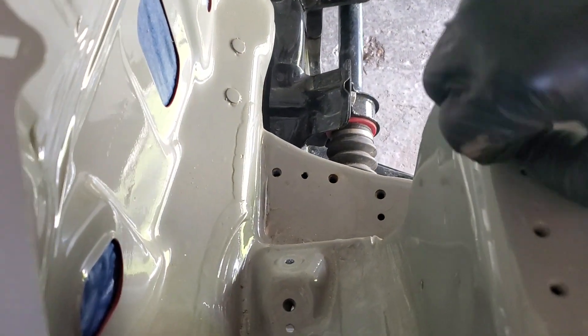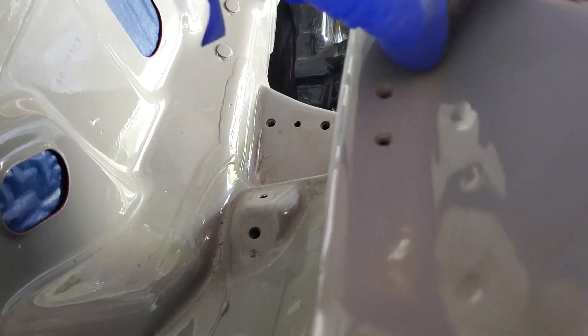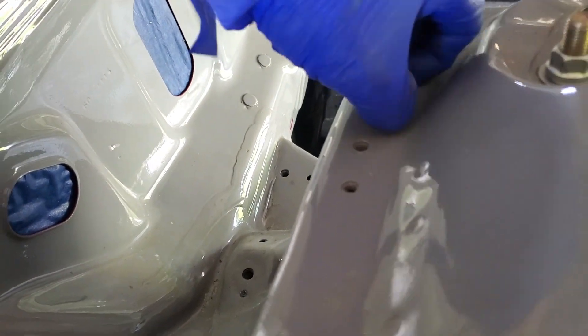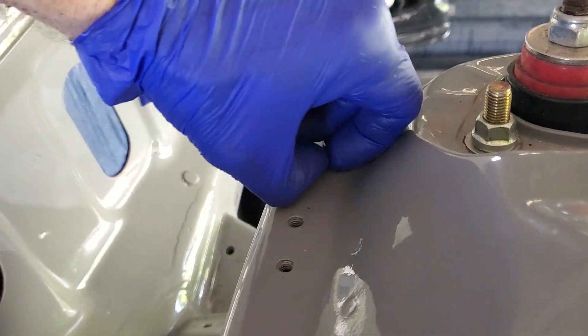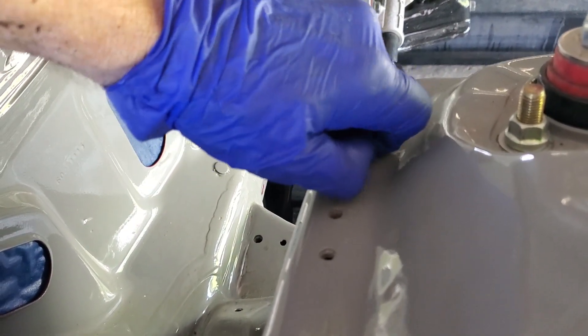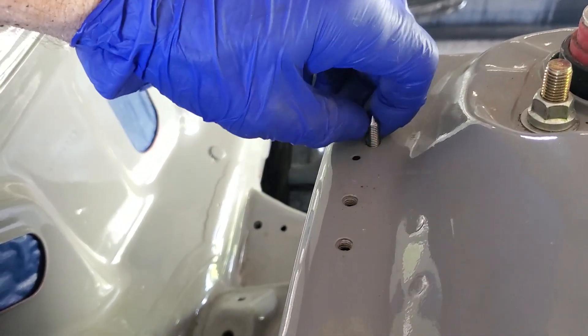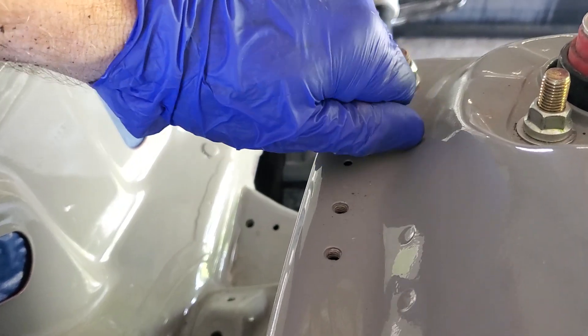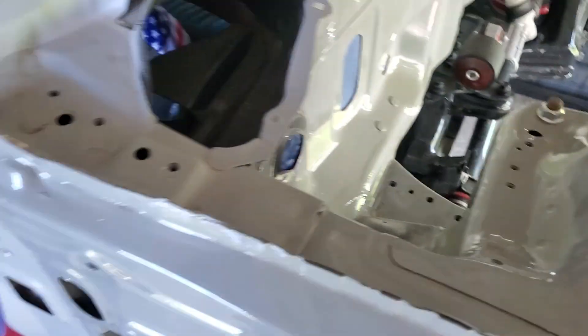Then you come over here and hopefully it comes out on its own. Sometimes when you do tap them they get a tad sticky. To do this, there's only two things you really have to remember: make sure the threads in there are clean so they're free, because you don't want your piece getting stuck. And your piece that you made — make sure you clean the threads on that and sharpen the tip. That's it.